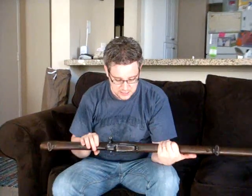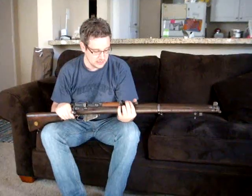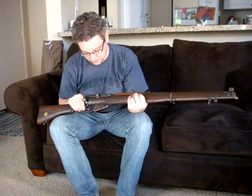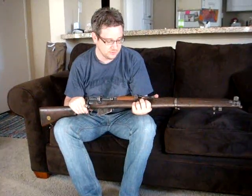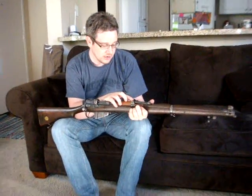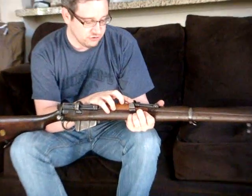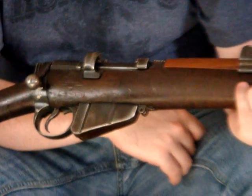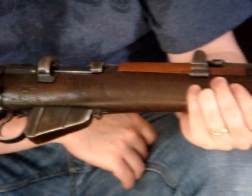This is a 1916 Number One Mark 3 Star — a rifle built during the First World War. The Star denotes that it's been simplified quite a bit for machining: no windage adjustment on the backsight, no magazine cut-off, and a couple of other simplifications like that.